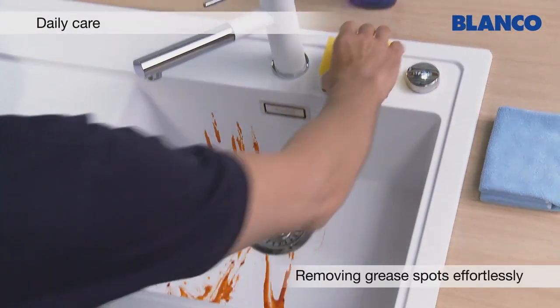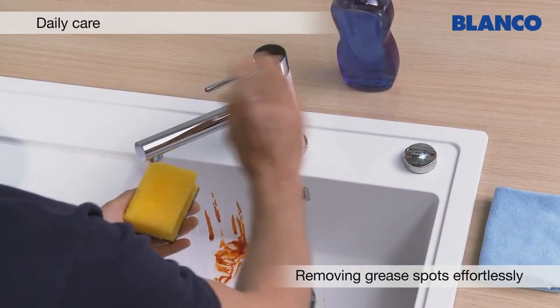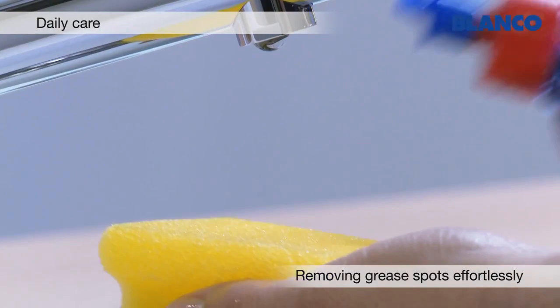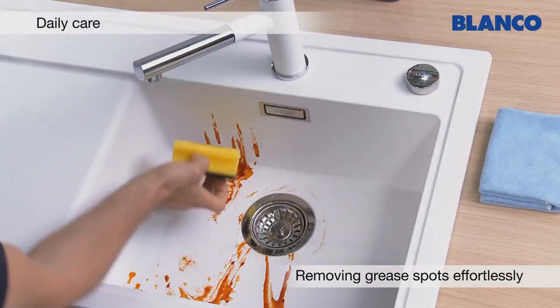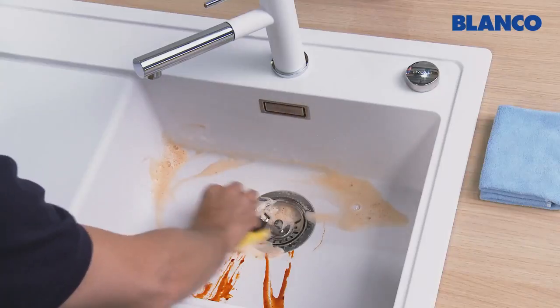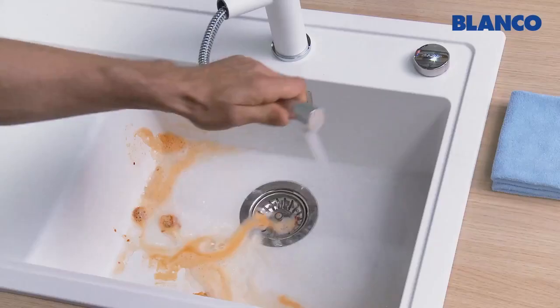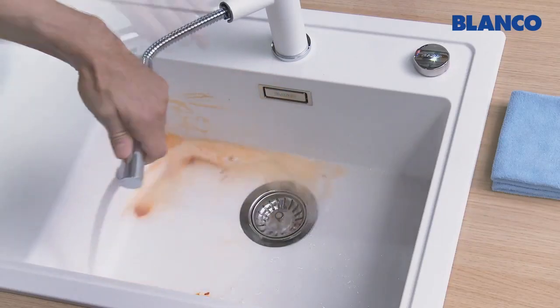Often greasy residues remain in the sink after washing up greasy items. A little washing up liquid on a sponge is all you need to remove even stubborn greasy stains from your Silgranite sink. Again, just rinse when you've finished and wipe dry to prevent limescale marks.